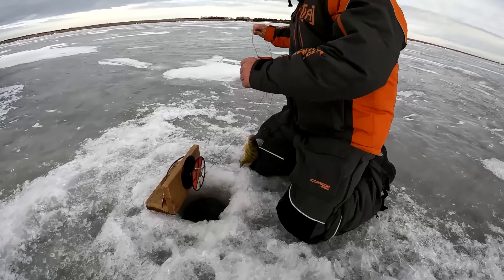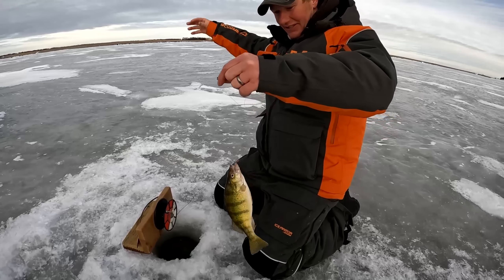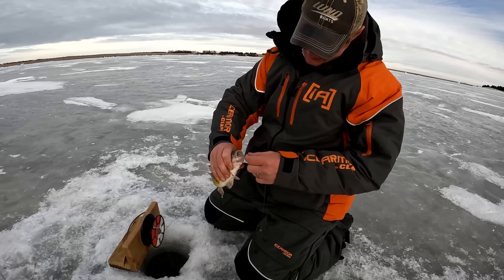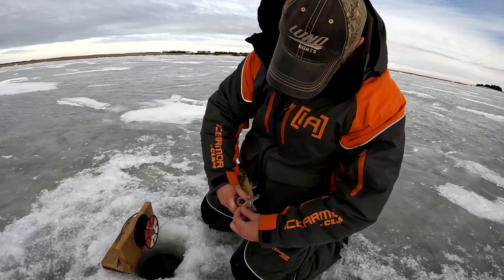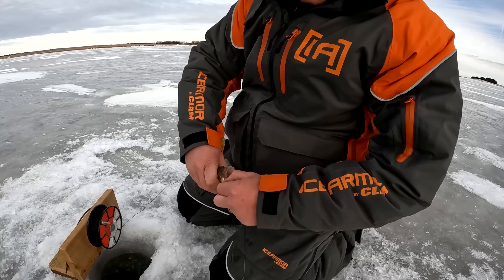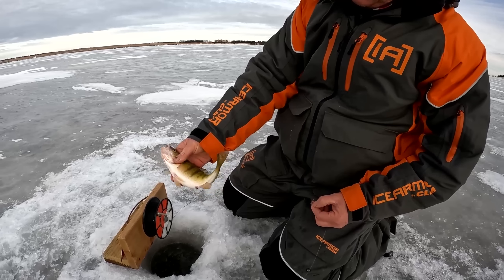Another walleye — just a decent little eater. Man he pulled hard. He ate it just how you want — that tiny little treble hook right in the corner of his mouth. Tell you what, he's going to the fish fry.